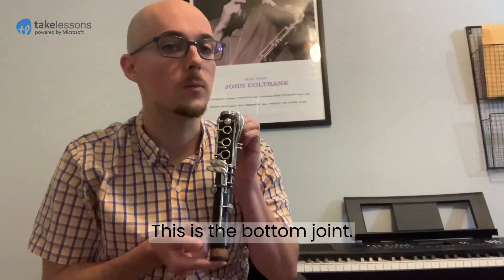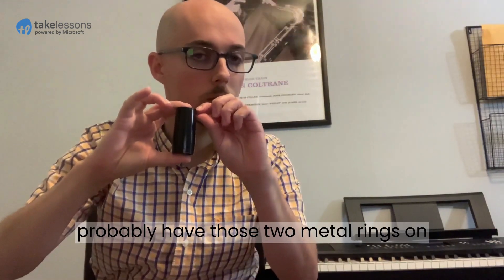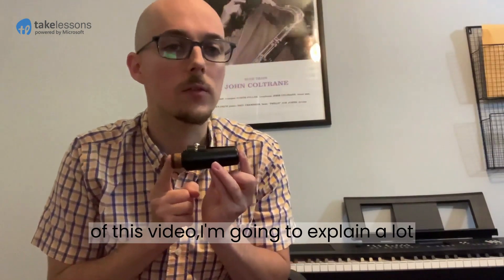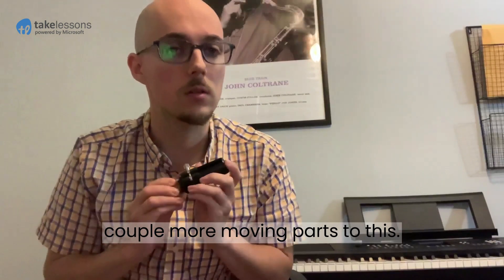This is the bottom joint. This is the upper joint. This is the barrel — yours will probably look a bit different than mine; it'll probably have those two metal rings on the top and bottom. And this is the mouthpiece. At the end of this video I'm going to explain a lot about the mouthpiece because there are a couple more moving parts to it.